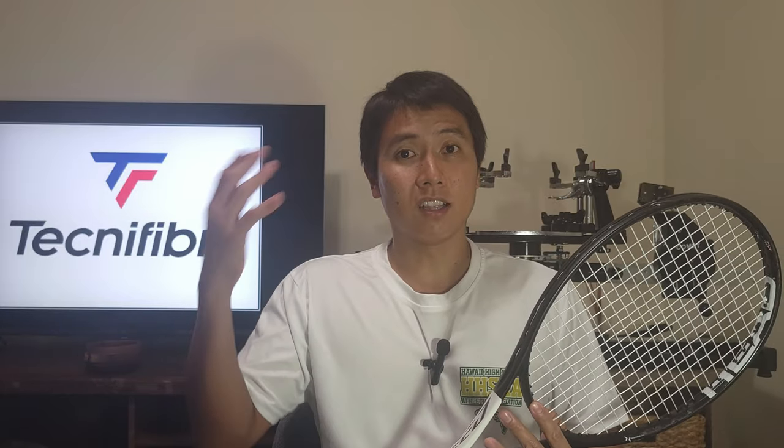Tennis Warehouse raved about it, so I was really excited when this string first came out. I'll just get this out of the way: I'm not personally a big fan of this string, unfortunately. For some reason it just doesn't grab the ball enough for me and the response doesn't feel right. This is my third set and I still haven't found a way to love it — but that doesn't mean it's without its pros. A lot of people like it, it's very popular, so first let's talk about what makes the Ice Code a good choice.